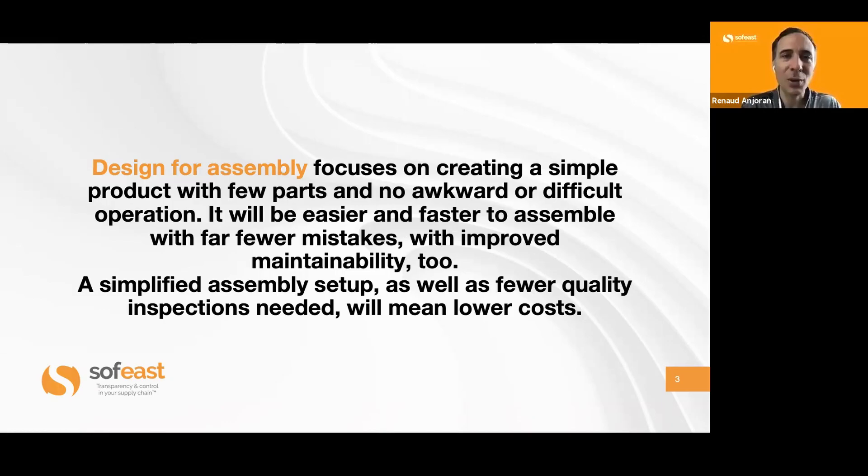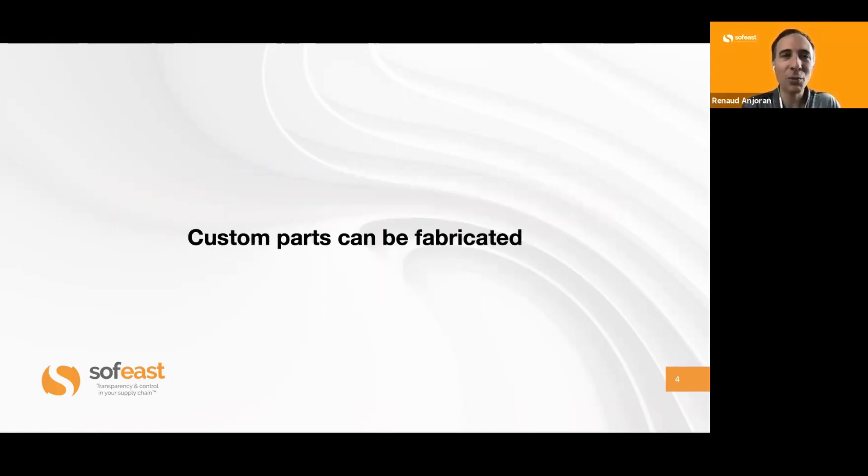The first thing designers need to keep in mind is that when you design custom parts that are not standard off-the-shelf — not available in the market — they actually can be fabricated with the process you have in mind for mass production. There are many ways to fabricate parts nowadays: 3D printing, injection molding, and more. But you want to simplify the design so they're easy to manufacture at the intended volume. If you want to make 50 pieces, 3D printing may be fine, but if mass production is going to be batches of 10,000, you need to think of injection molding.